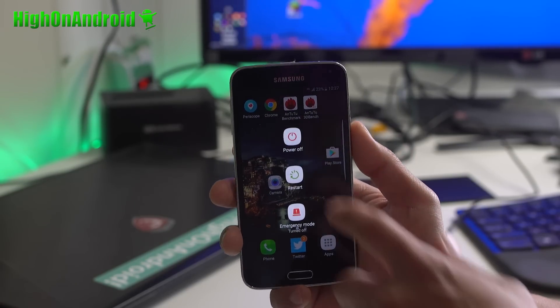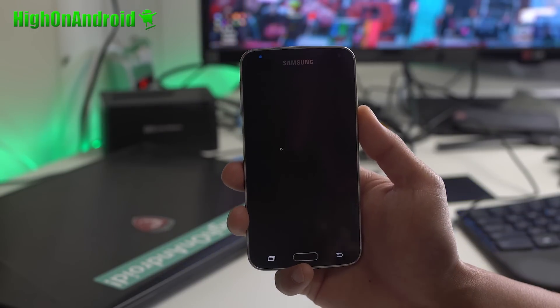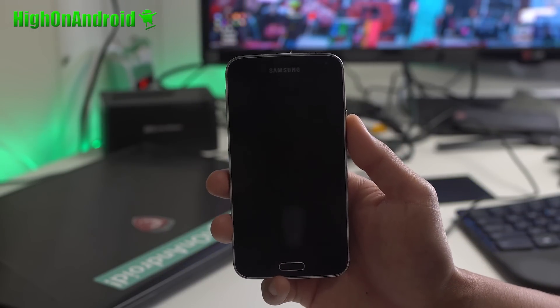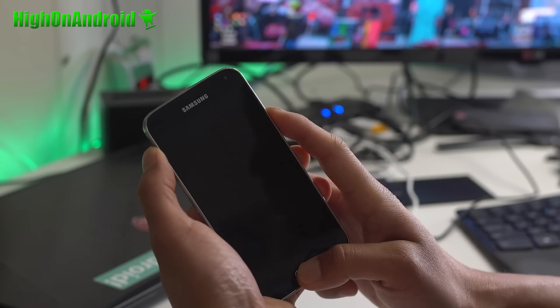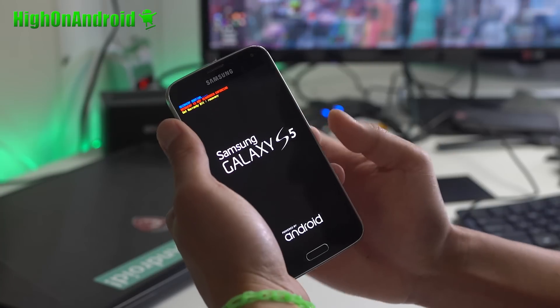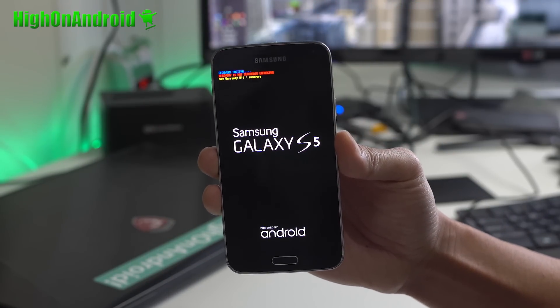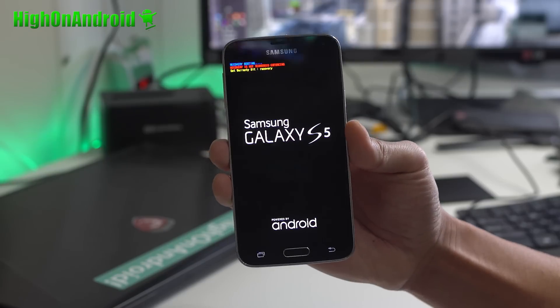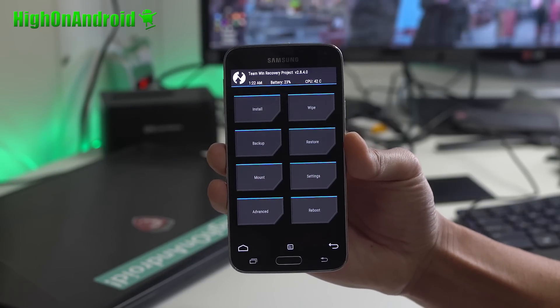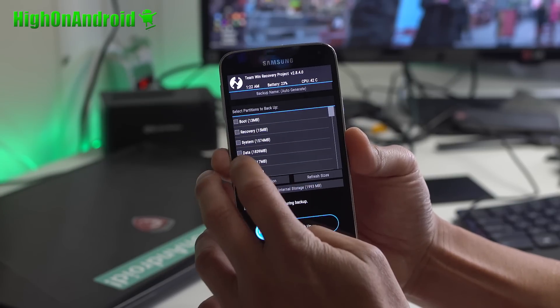Now let me go ahead and show you how to install it real quick. Go ahead and download the necessary files. Go ahead and power off your phone — you'll need the ROM file, pretty much. Volume up, center home, power — let's go through the drill. If you see recovery booting, let go of all the buttons. You should be in ClockworkMod or TWRP Recovery — I prefer TWRP lately. Do make a backup.